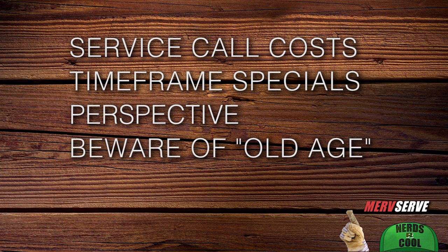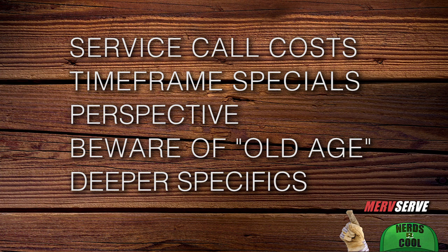Number four: if they're trying to sell you on a new unit, ask for specifics. The excuse of 'yours is so old' really rubs me the wrong way. Number five: when they tell you what's wrong, ask for even deeper specifics about how they came to that conclusion, and write down their answers right there in front of them. I cover a lot more in that multi-page digital download — really common-sense wisdom I've gathered after years of being a consumer just like you.